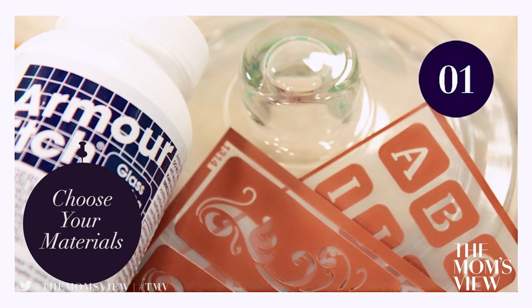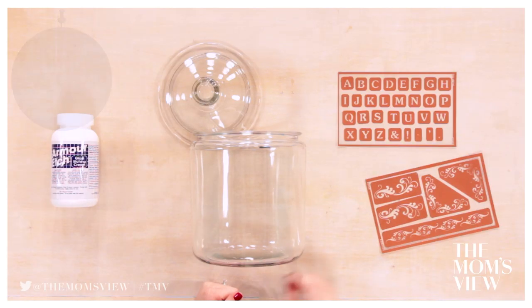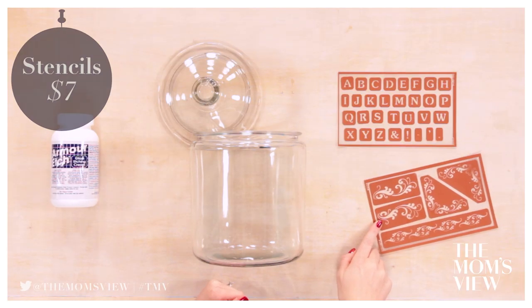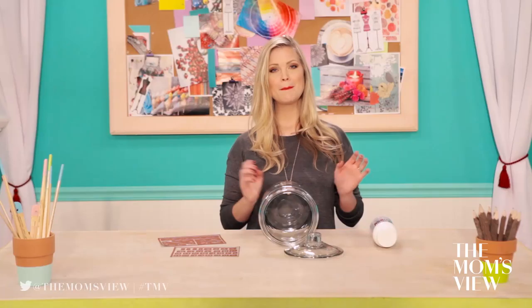Step 1: Choose your materials. Today I'm going to do a jar for flour. I'm also going to add these cute lacy accents on each side. You can really personalize these jars any way you want. You can pick up this etching cream at a local craft store. Make sure to wash and dry your jar prior to starting.